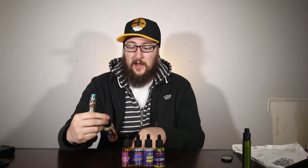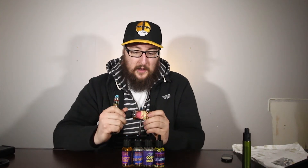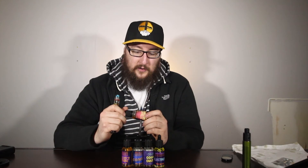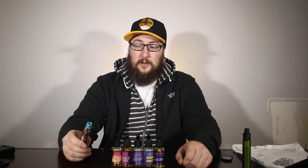Last but not least we have Star Drops — again a Maximum Velocity flavor so it's max VG. The flavor description is 'summer sweet strawberries churned in silky vanilla cream yogurt.' I don't quite get a yogurt flavor out of it, but I do get the strawberry, and that's really what plays the biggest part in this e-liquid. Let's have our first vape and I'll elaborate a little bit further.